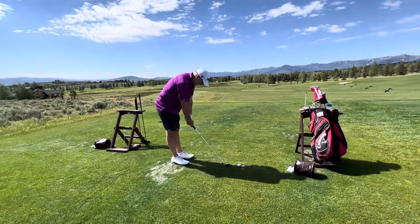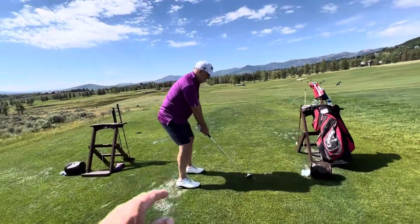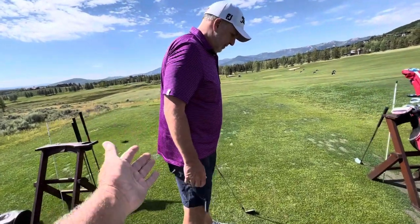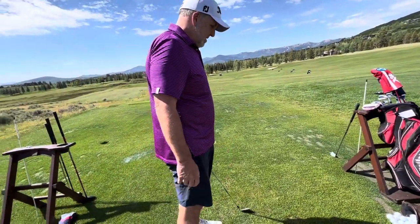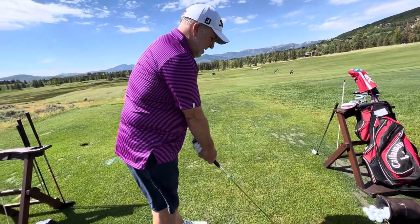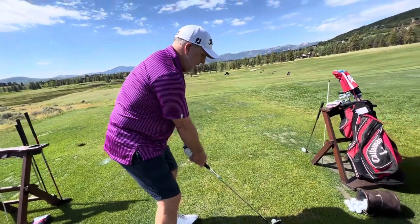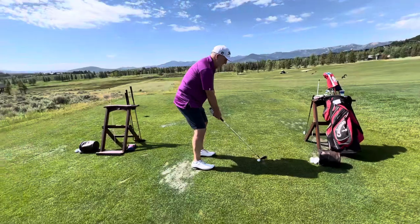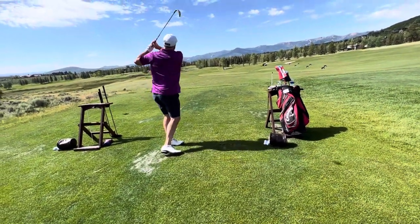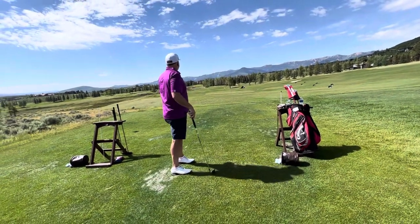Stand as tall as you can — no bend. Take your grip. Can you touch the ground with no bend? Not really, so we need a little bend and a little pop of the knees. As soon as you can get to that point, that's about all you need — you don't really need much more than that. Really solid contact there.